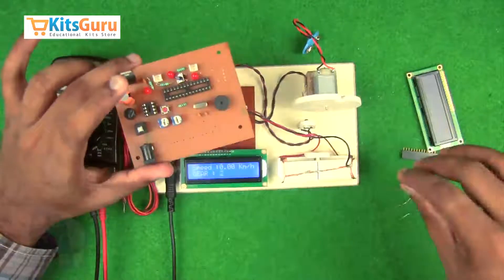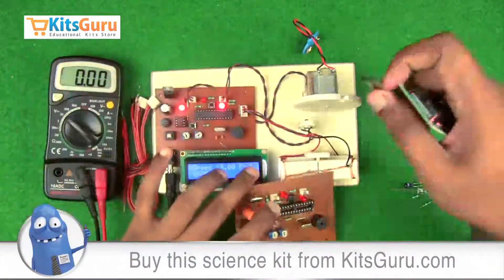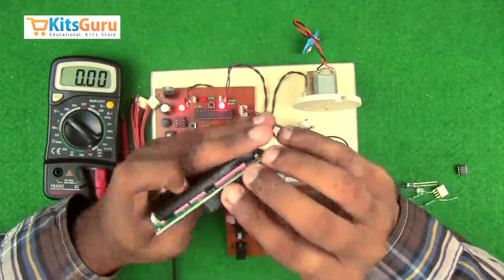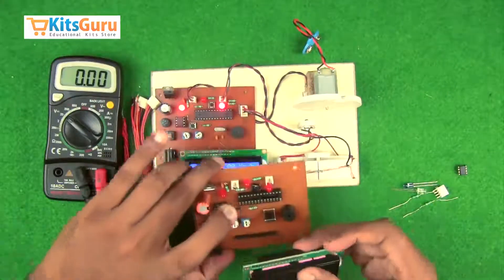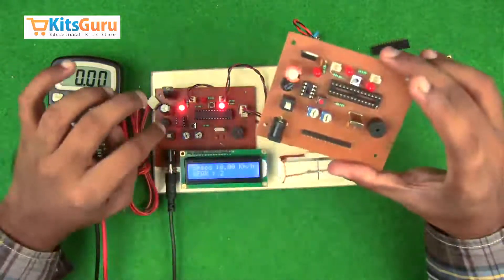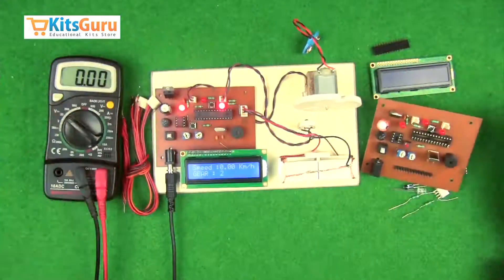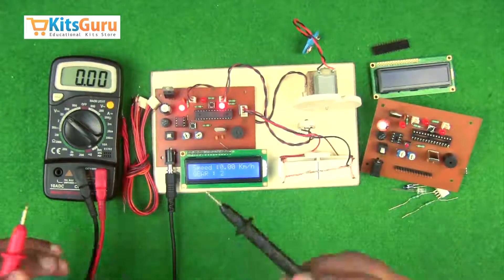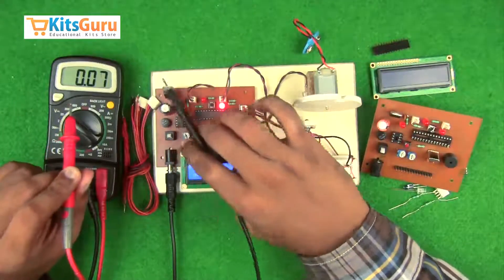A buzzer is used — the positive end, which has the longer stem, will be on the bottom side. Then we insert the LCD: before that, we insert a male pin strip on the PCB, and the female part is mounted onto the LCD, soldered, and then this entire assembly is mounted onto the male part. This completes the assembly of the main components on the PCB.